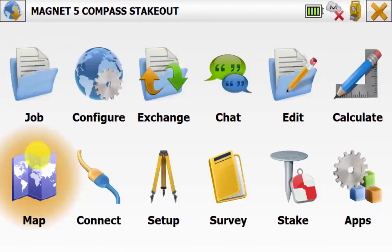If we navigate back to the home screen of Magnet Field, this concludes the Magnet 5 how-to video showing the new compass and cross section stake views when staking in map.